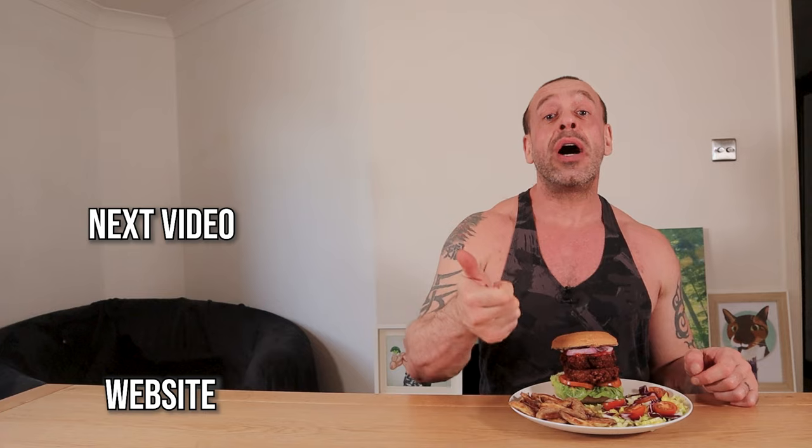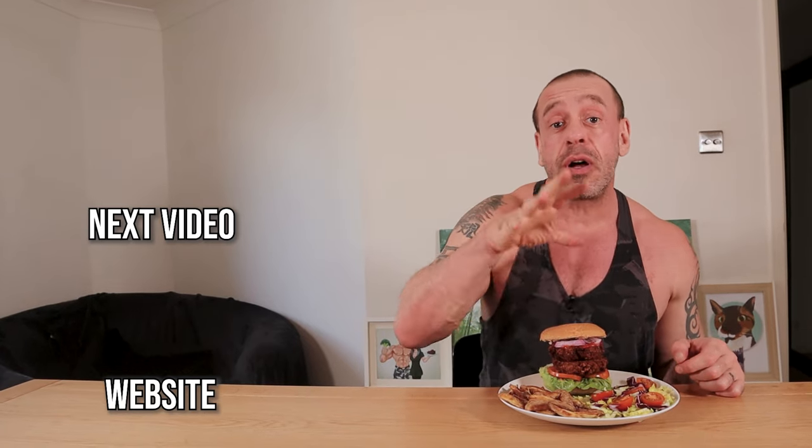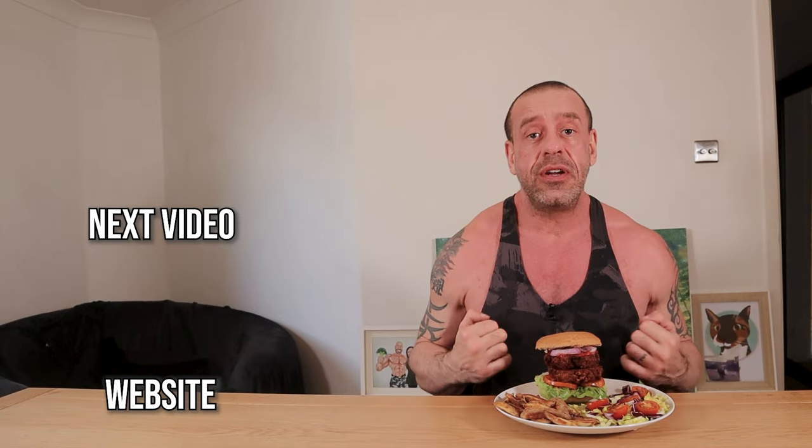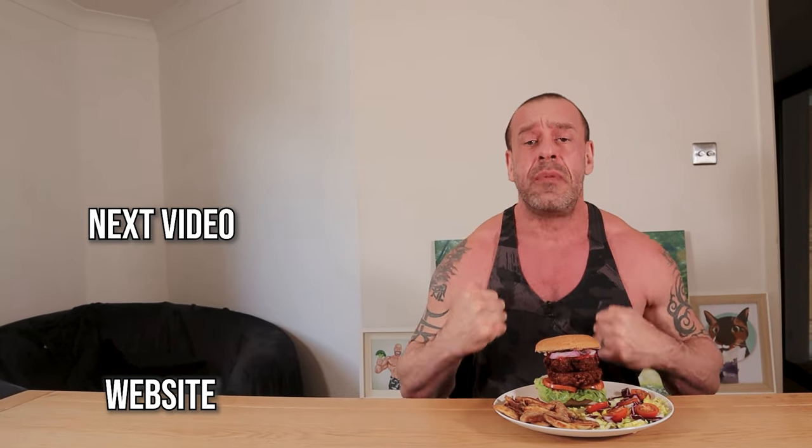If you'd like to optimise your health, body shape, or sports performance while not purposefully harming animals, check out our online service where we offer coaching, nutrition plans, and consultations. You get to eat lovely, delicious food and you get to look awesome! What have you got to lose? See you in the next video.